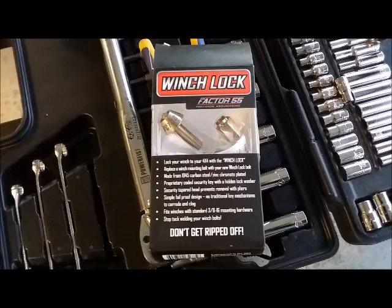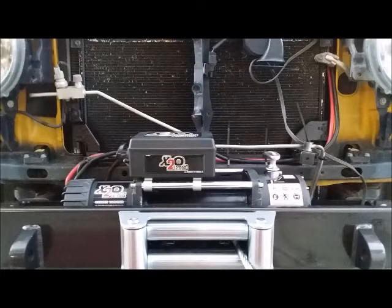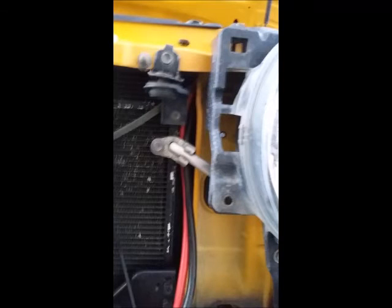You can see how I ran the wiring for the winch — along the back there, zip-tied everything nice and neat, and ran it right up the side to the batteries. There's an area there that leads right up to them, and the wiring was the perfect length to reach the battery, so that was pretty easy to do.